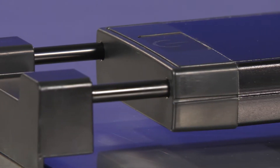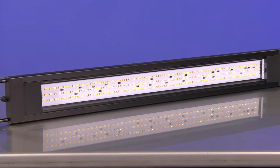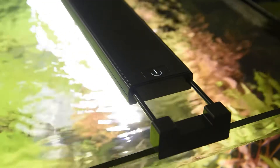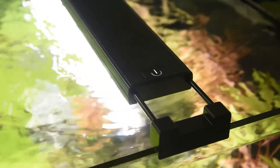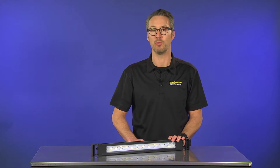Constructed from a lighter, smoother aluminum material, the fully encased Fluval Plant Spectrum LED fixture is two times lighter than before, while demonstrating improved protection against water intrusion and humidity with an industry-leading IP67 waterproof rating.